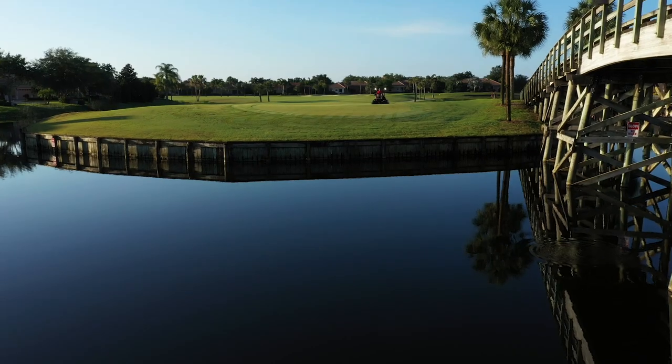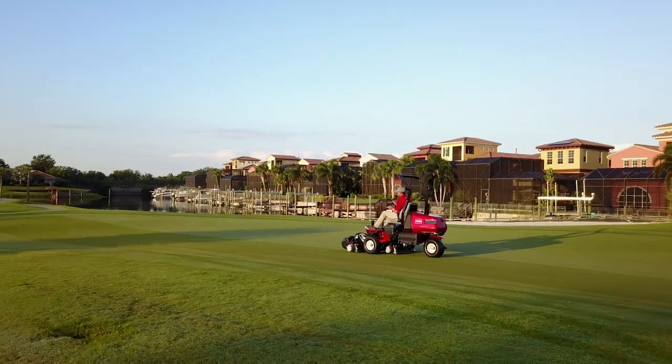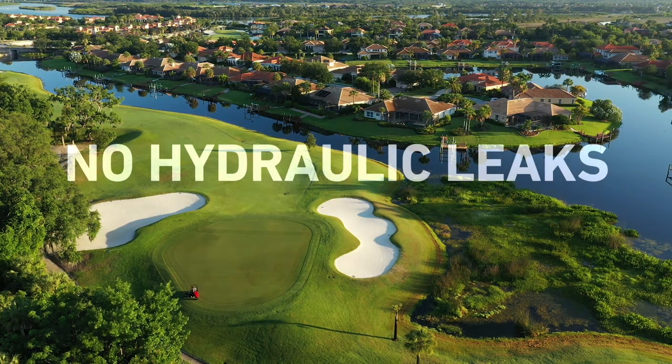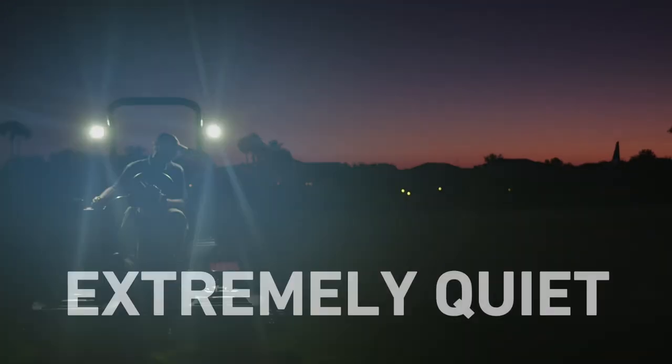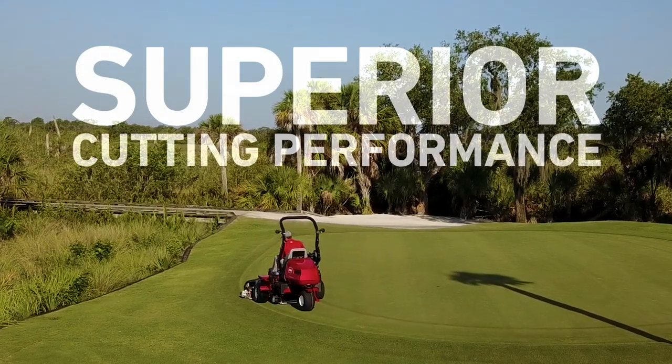Add it all up and the benefits are clear. The Toro E-TriFlex will save you time and money by eliminating any worries about potential hydraulic leaks, by getting you and your golfers on the greens earlier, and by reducing the need for walking the clean-up pass.